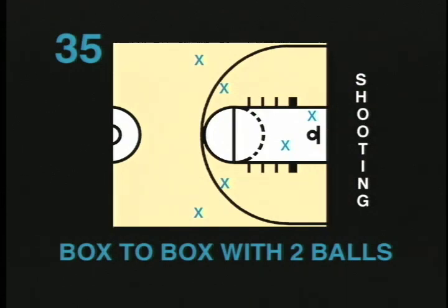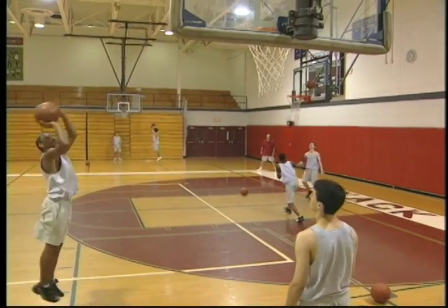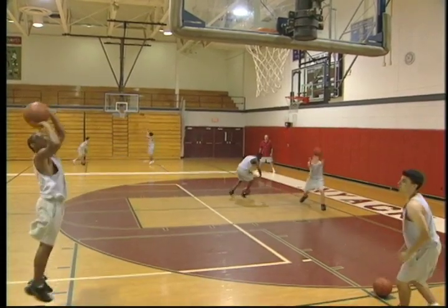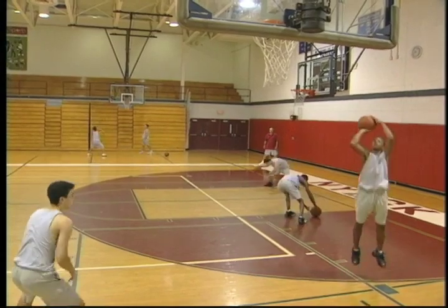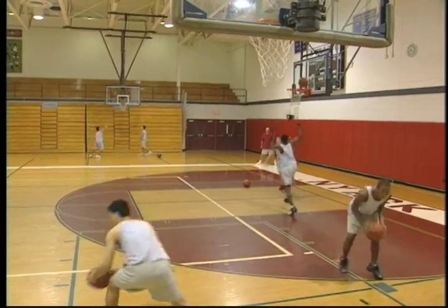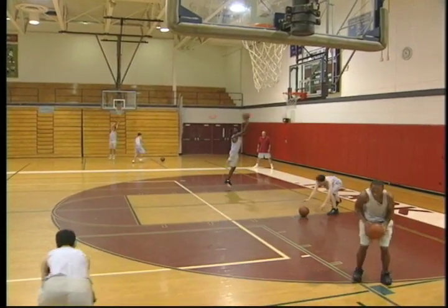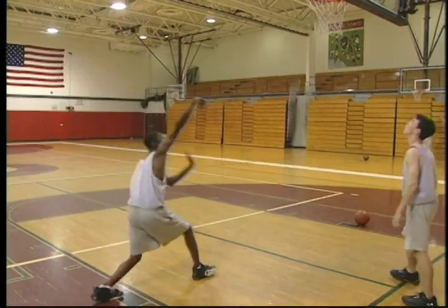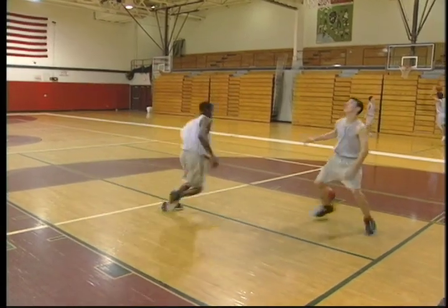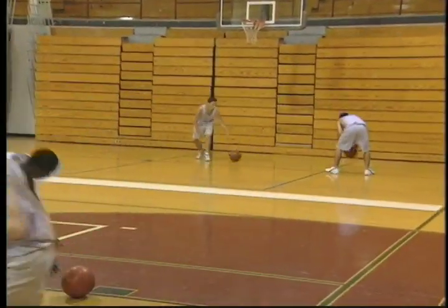Box to box with two balls. This drill is done with a partner and two balls. The drill starts with each ball on a box. On the go command, one player picks up a ball, shoots, goes to the next box, picks up that ball, and shoots. The other player rebounds, putting the balls back on the box. This drill can be done for time or number of baskets made. This drill gives the players a lot of repetitions. It also teaches the players to get used to picking up a loose ball and shooting, in addition to shooting off the dribble or from a pass. This is a great drill to make competitive and is recommended for all ages. If younger players need to move closer to the basket, the coach can put down two pieces of masking tape to mark the shooting spots.